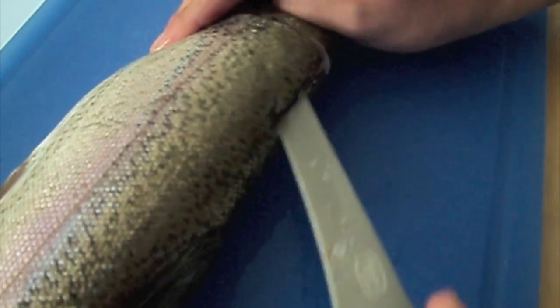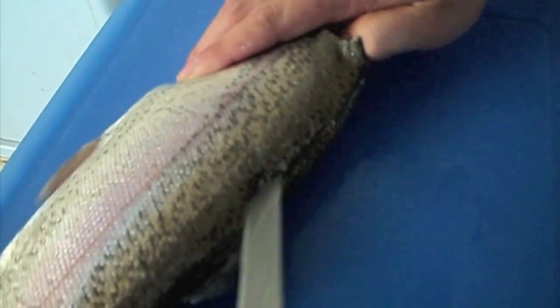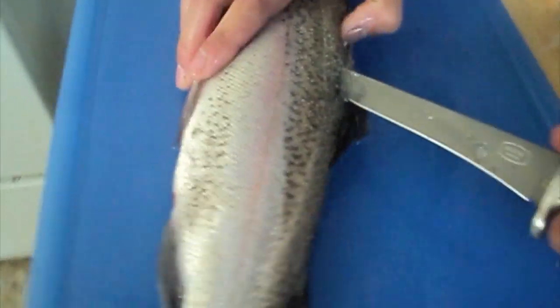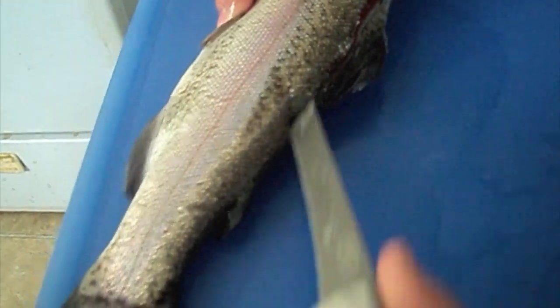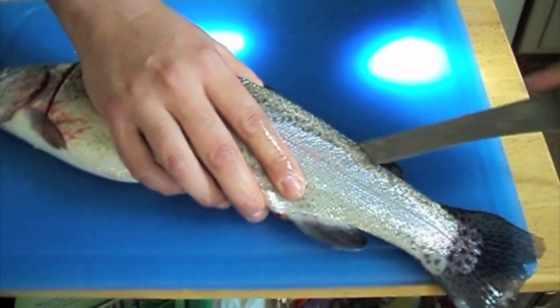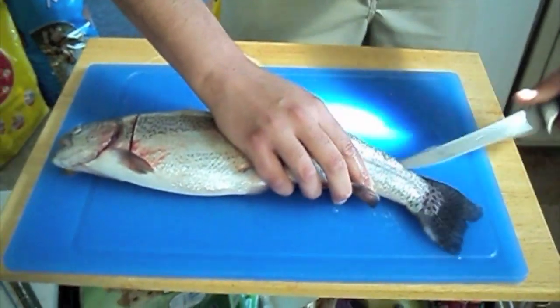Start cutting back. At this point you're going to be able to feel the spine, so you can kind of use that as a guide to make your incision. You want to go on this side of the top of the dorsal fin. Cut all the way back — remember stay on this side of the top fins. You don't have to touch the fins at all. Cut all the way back until about right there, to where the end of the back fin starts.